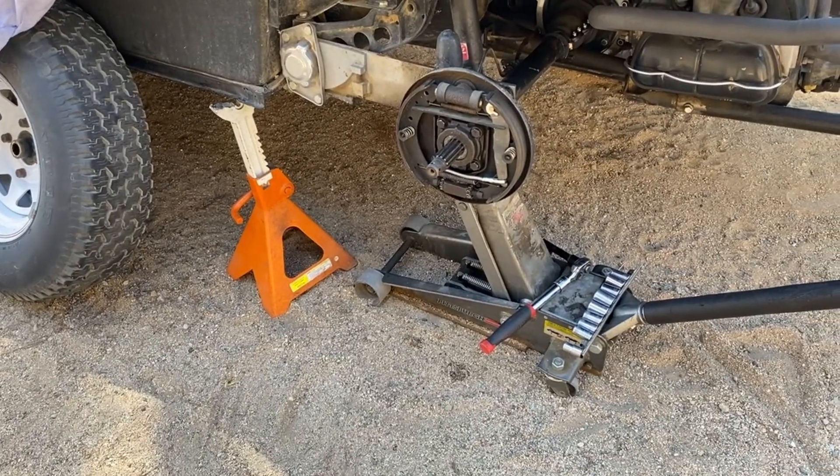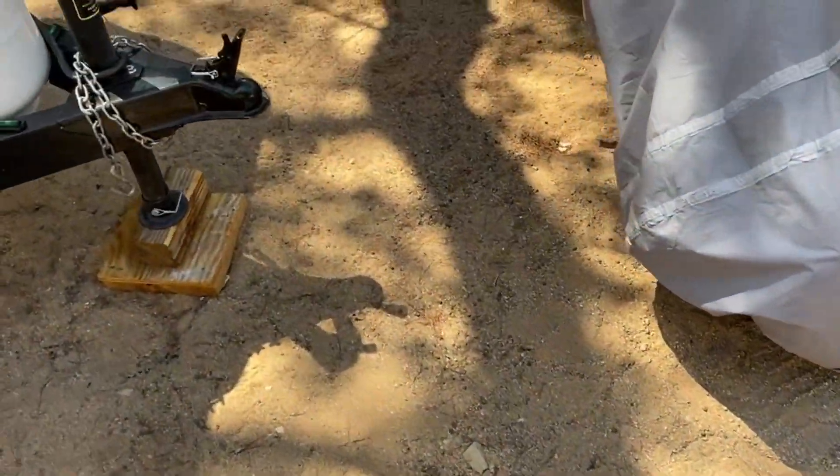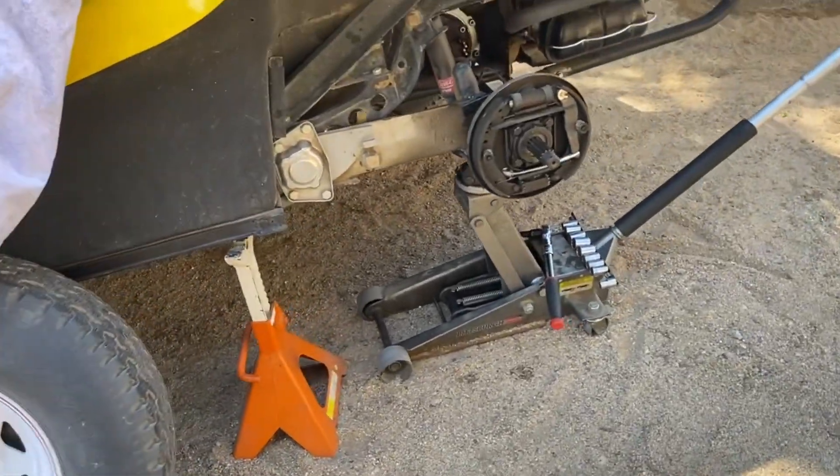When you have it jacked up like this, be sure to use a jack stand. I also put wheel chocks on the opposite wheel — you can see I've got wheel chocks front and back on that wheel just to keep this from coming off.